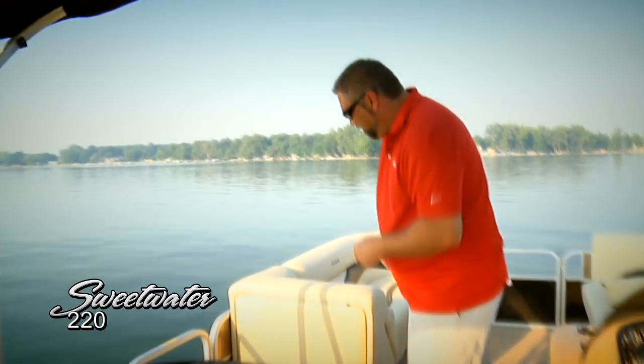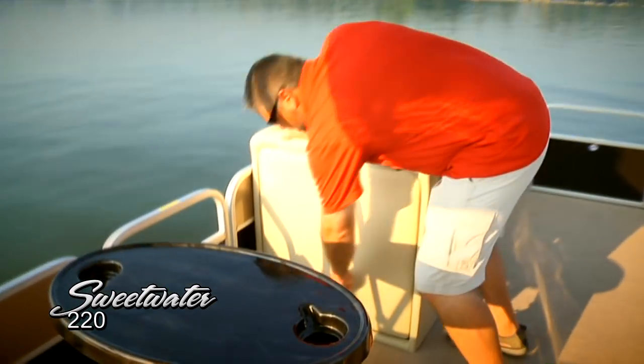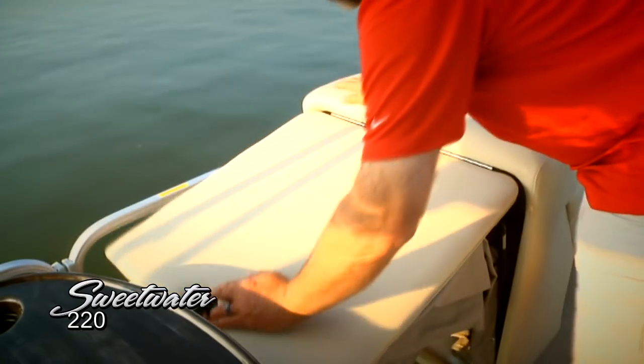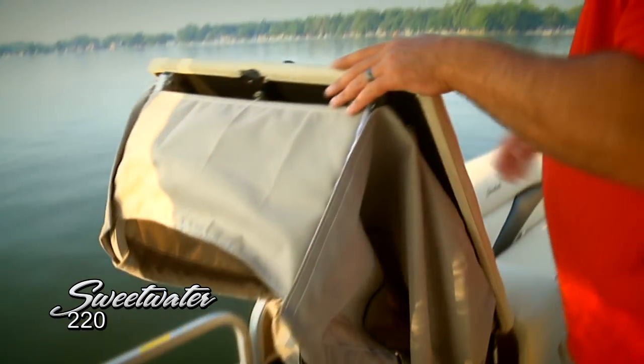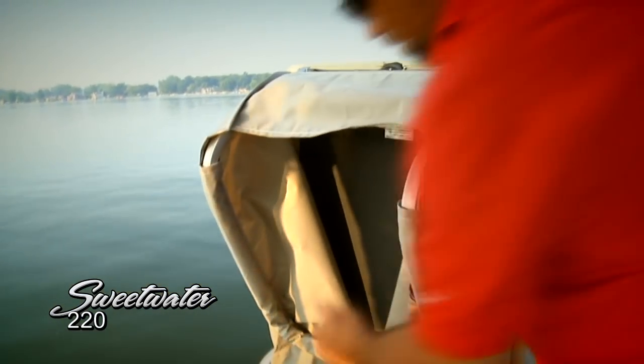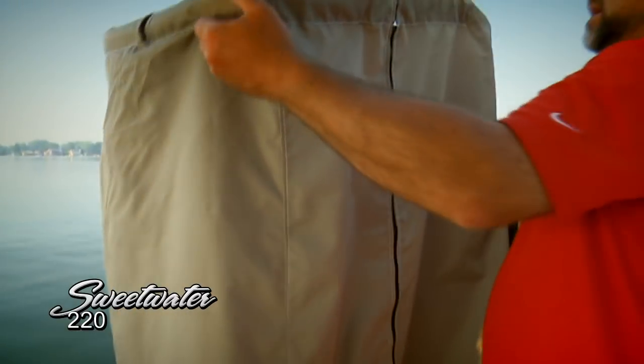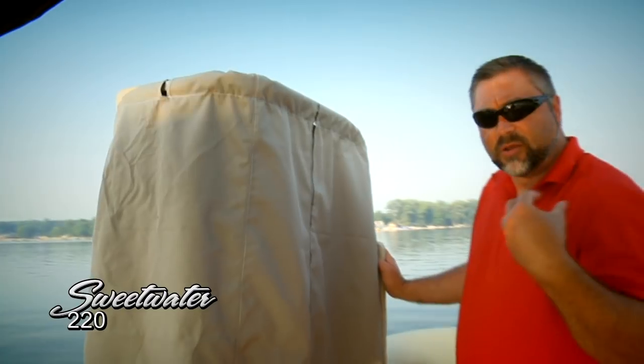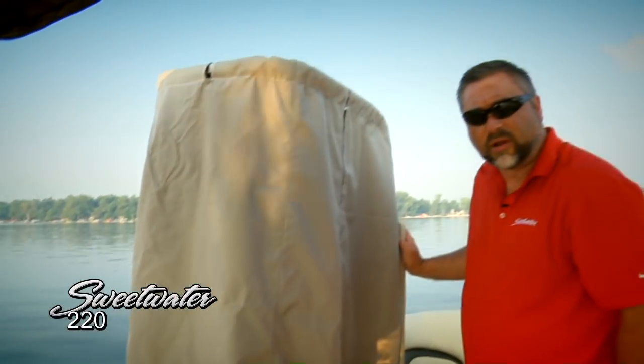Now let's move up here and take a look at another great feature, especially for many passengers. You're really going to want to spend a lot of time in the water — swimming, tubing, or water skiing. Especially when the kids come out of the water in those wet clothes, this is a really convenient pop-up changing room. Help them get out of those wet clothes and enjoy the day on the water even more.